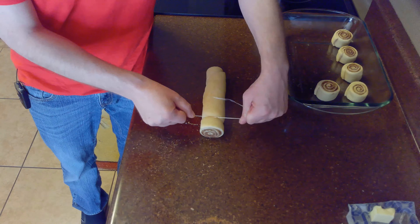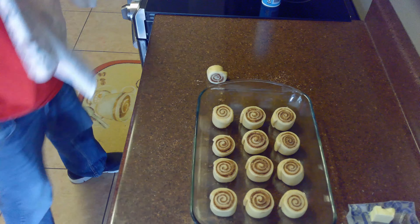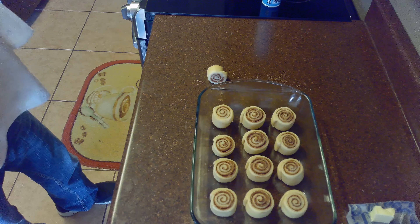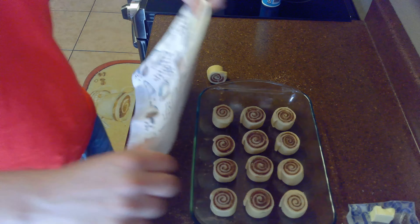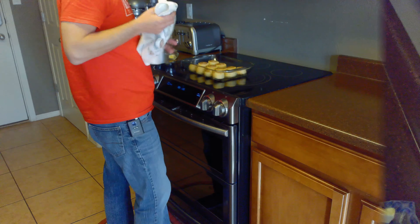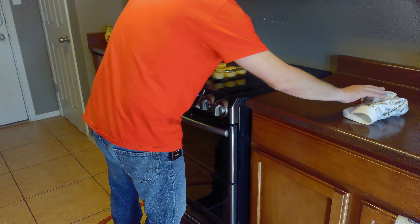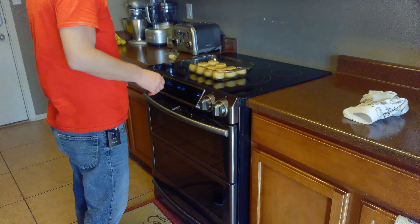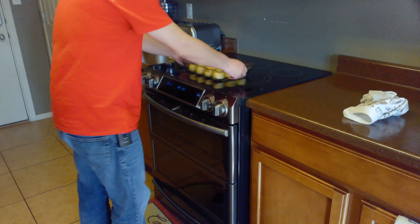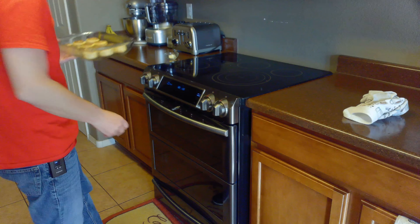We'll then cover these with a kitchen towel and allow them to rise for 30 more minutes while we preheat our oven to 350 degrees. It's been a half hour and our cinnamon rolls have risen just a little bit, and we are now ready to put these in the oven. We're going to put these in the oven first for 20 minutes before basting them with melted butter.